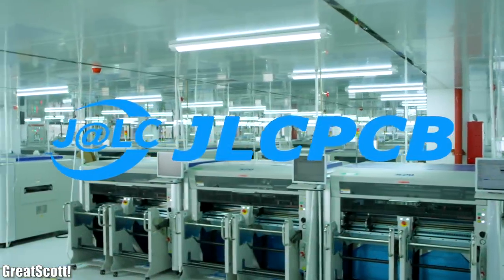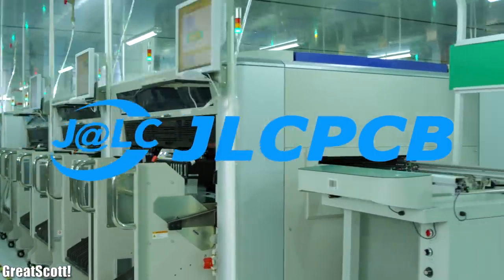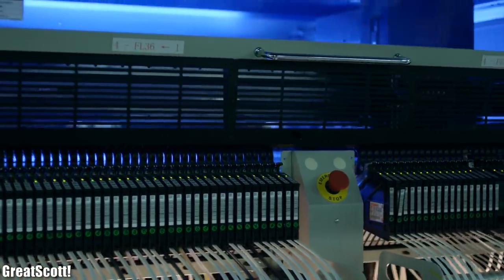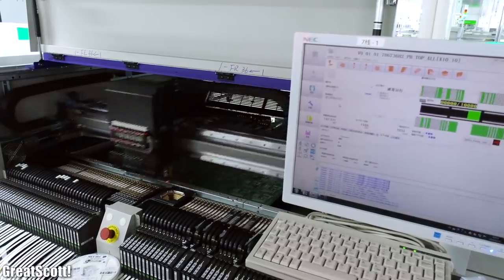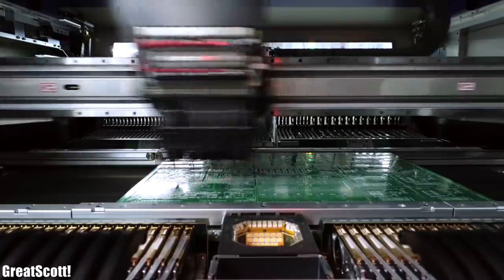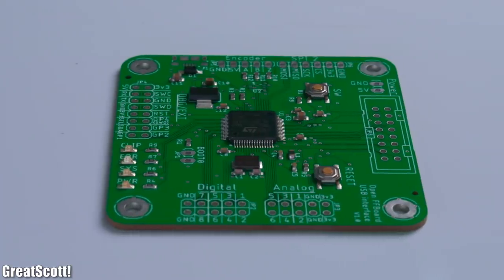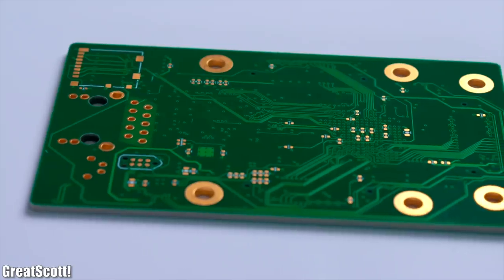This video is sponsored by JLCPCB. Feel free to visit their website JLCPCB.com to not only find out what awesome PCB and assembly services they offer, but also to easily upload your Gerber files and order affordable and high quality PCBs quickly.